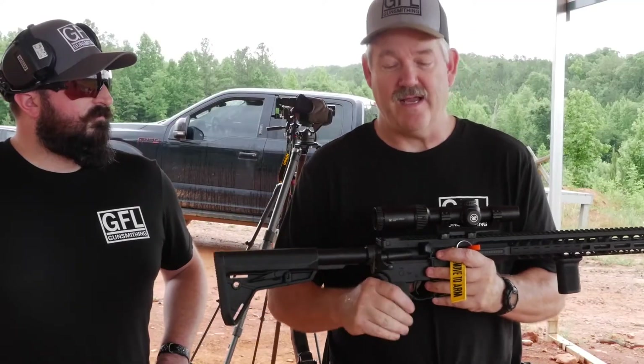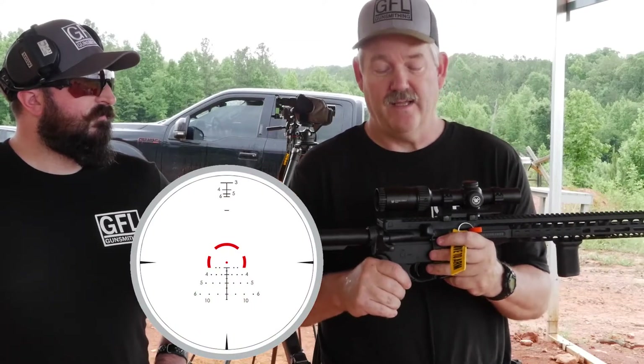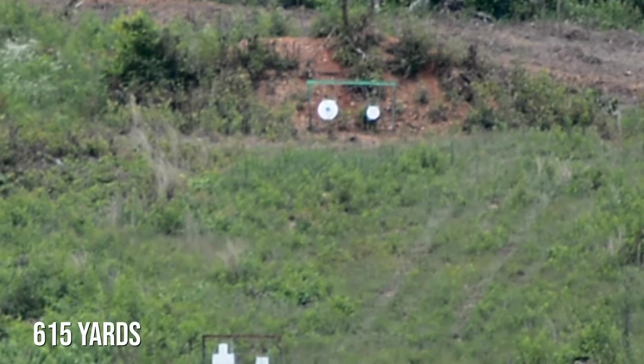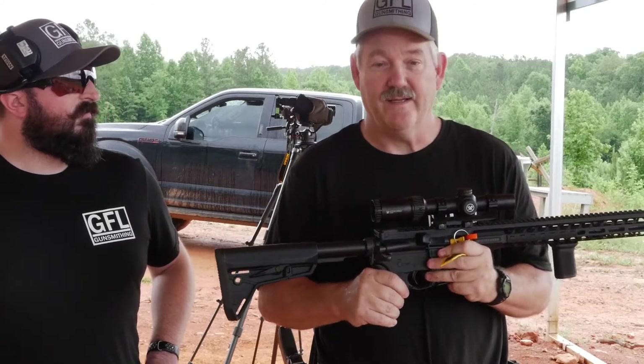Inside the scope we have an ARBDC — that stands for bullet drop compensator reticle — and it allows you to make hits all the way to 600 yards with standard .223 and .556 ammo. We have shot these guns out to 600 yards and they are pretty accurate with the scope on it, and we're going to do that today.